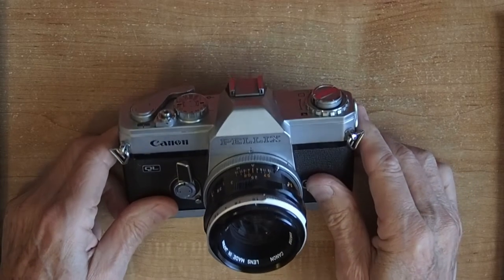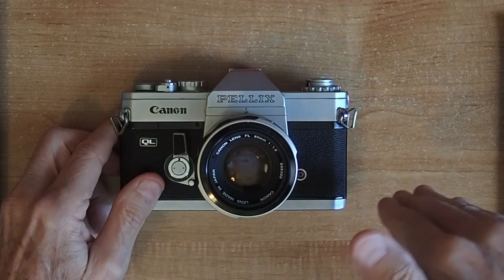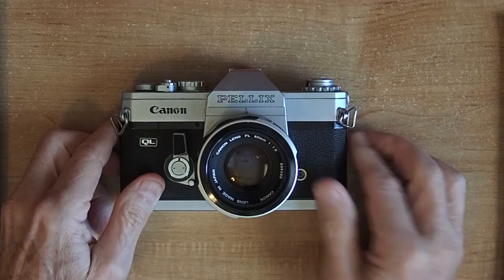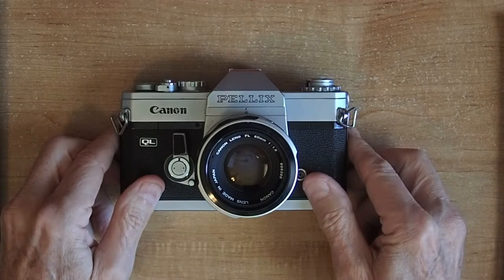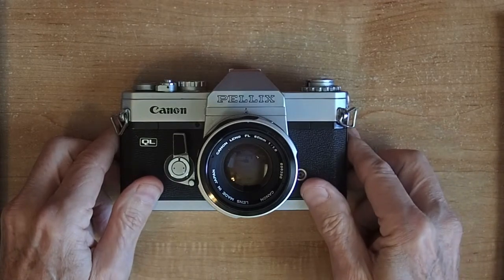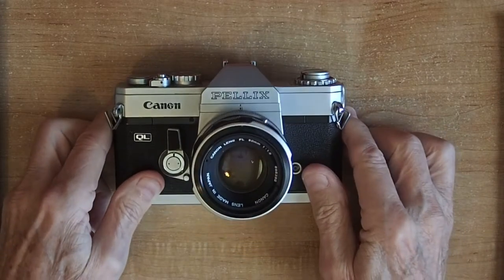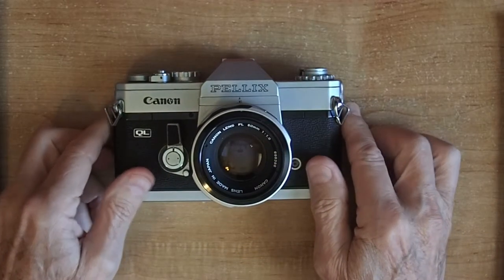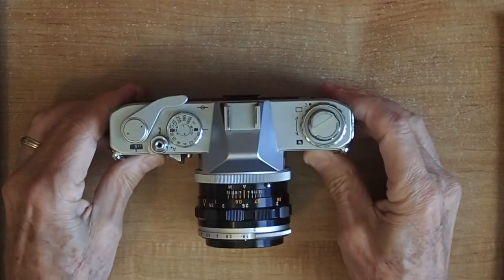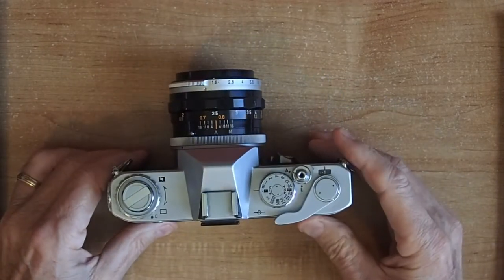In most digital single lens reflex cameras you have a mirror that moves out of the way when you take a picture and moves back into position when the picture is over. That's a lot of extra mechanical work and it has some disadvantages, mostly mirror bounce. With a mirror that doesn't move and you see through it, those problems are eliminated. I thought this was the way all cameras should be, but it turns out there are some disadvantages I didn't know about at the time.